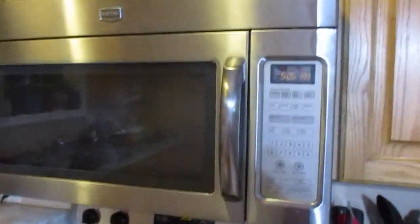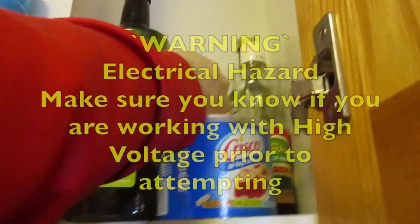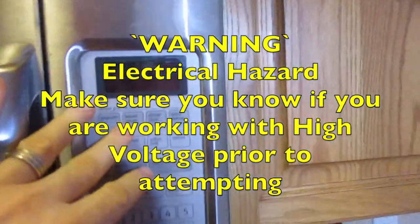So it has to be this control board. I have bought a new control board and we're going to take this apart and put it in. Before we start working, we're going to unplug this so there's no power coming to it.